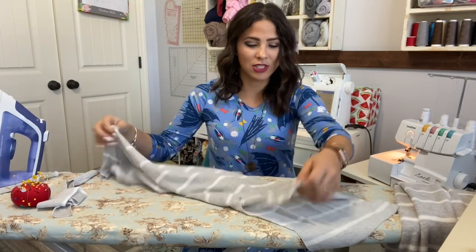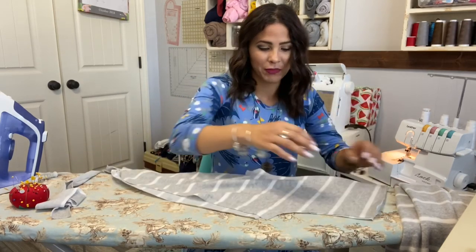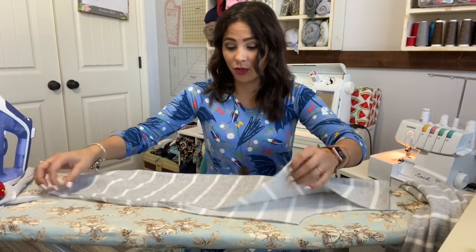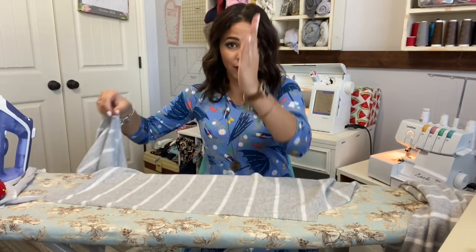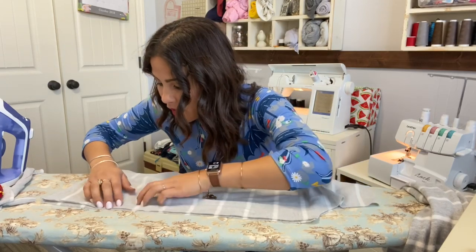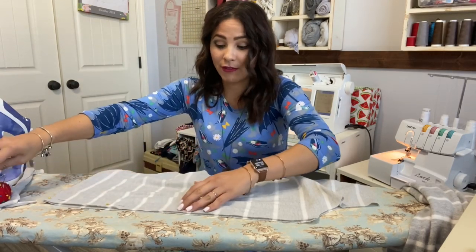We're going to get going on the Fireside top from Ellie and Maggie. I've already printed out my pattern and cut my fabric. The first thing we're going to do is grab our back piece and sew that side together. You might wonder why I didn't cut it on the fold — it gives you a better shape on the back if you have that seam right there. That does mean I have to stripe match more on this top, but I'm willing to do it because I want it to look its best.